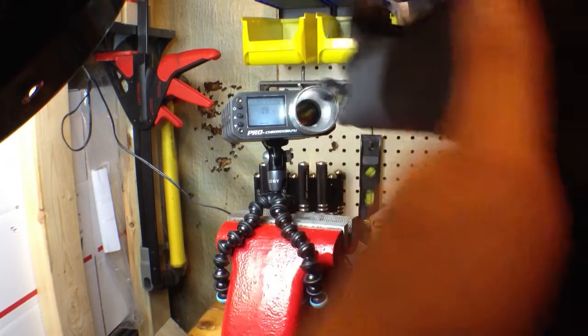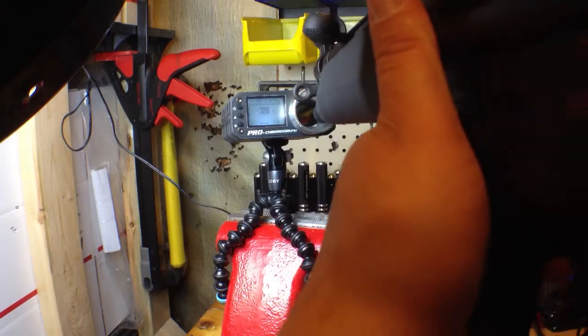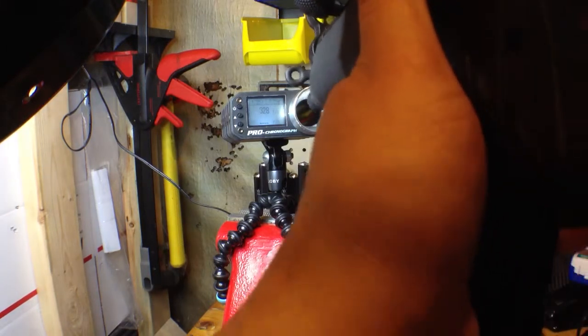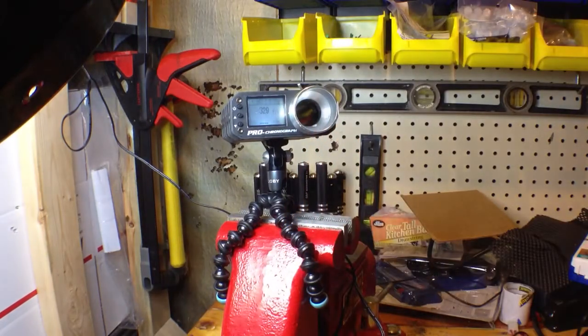Yeah, that's much better. .328. That's way better — I was definitely goofing that up for sure. Pretty good. A little slow rate of fire, but otherwise really nice.